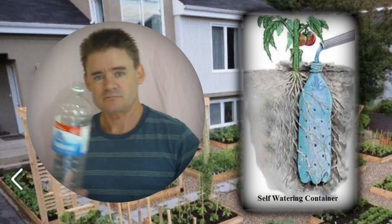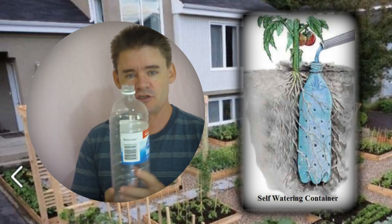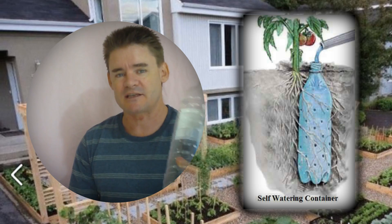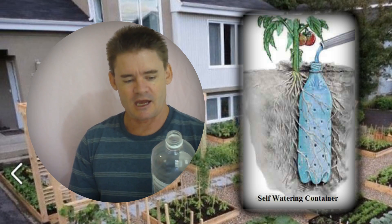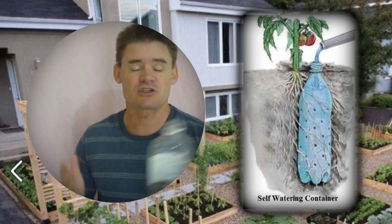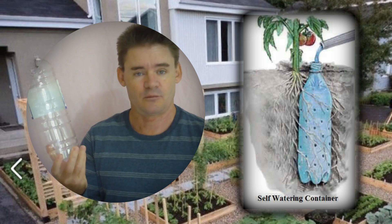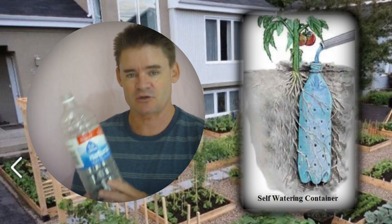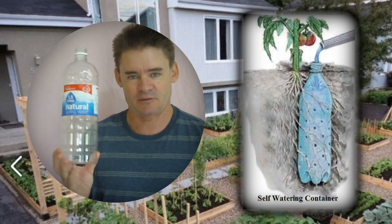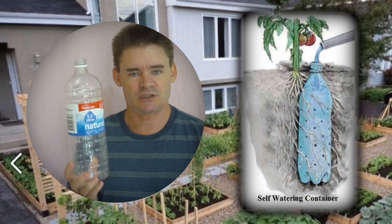When you're doing your underground watering system, you can use basically any plastic container. Remember, it will break down over time, but it will last pretty much for years. It depends on the size of your plant and how much water you want to get down to it, or the size of your bottle. This is quite a big bottle and I would use something like this for a tomato plant — it would get a lot of water down to the root system.